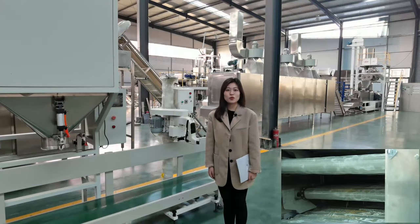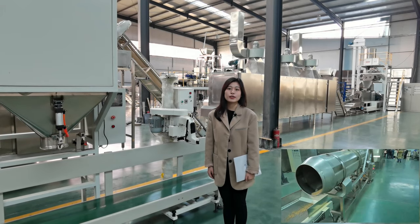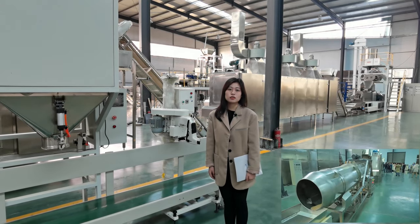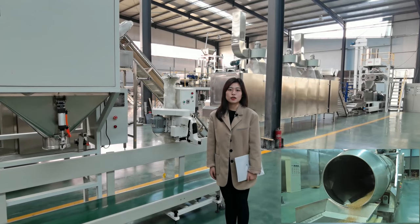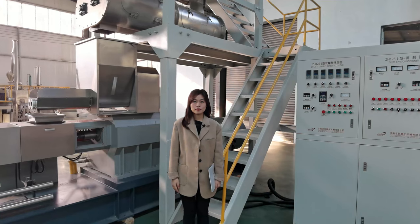If you have any other questions, feel free to contact me, or you can click our company website. Next, my colleague will continue to introduce other machines. Thanks for watching.